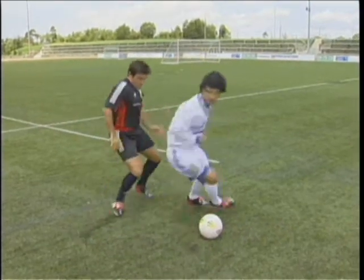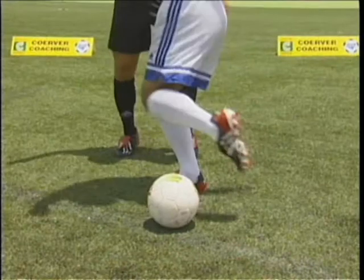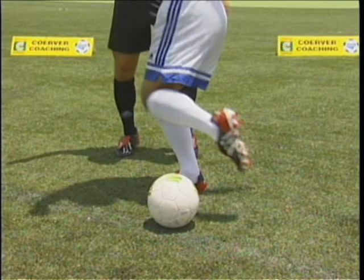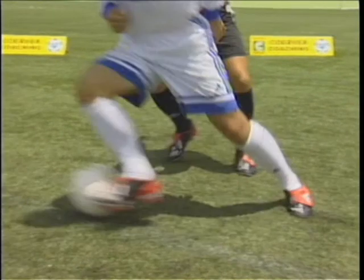The shimmy step over. Point the knee inwards and lift the heel as if to strike, but step over with the opposite foot as if to go in the opposite direction, and take in the original direction.